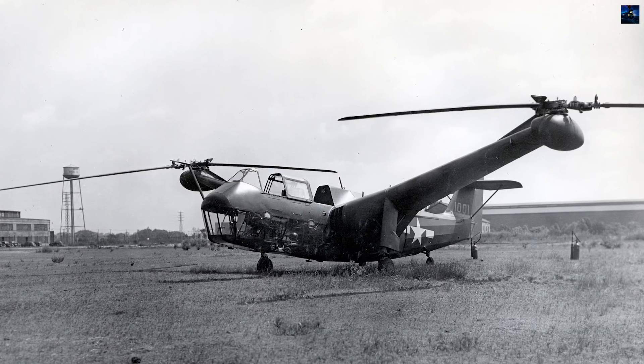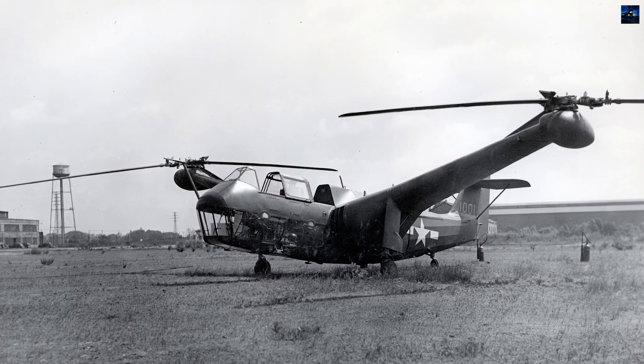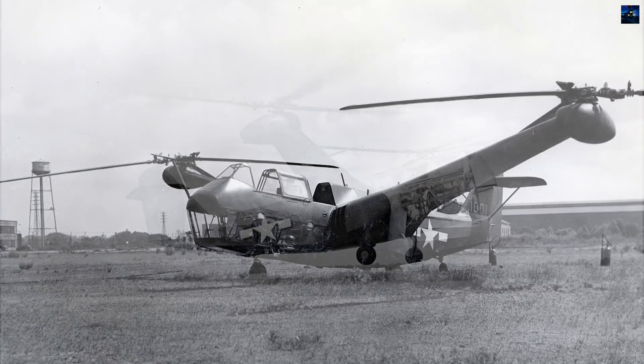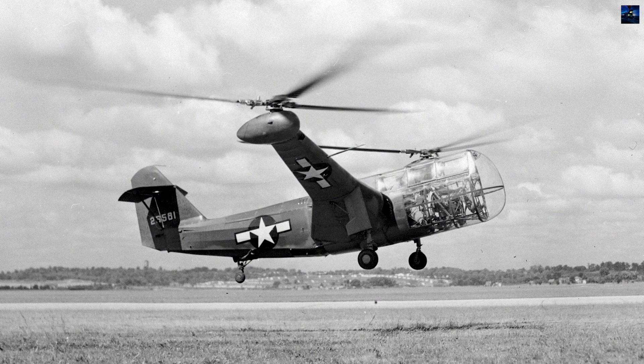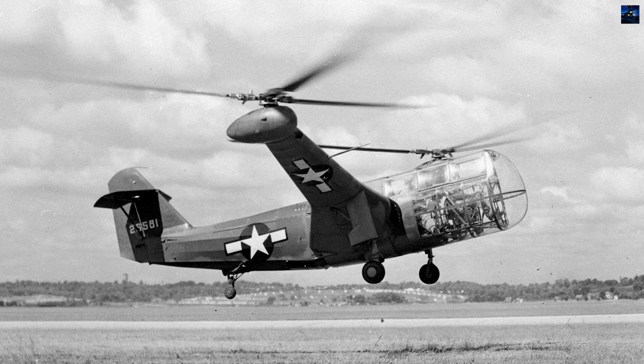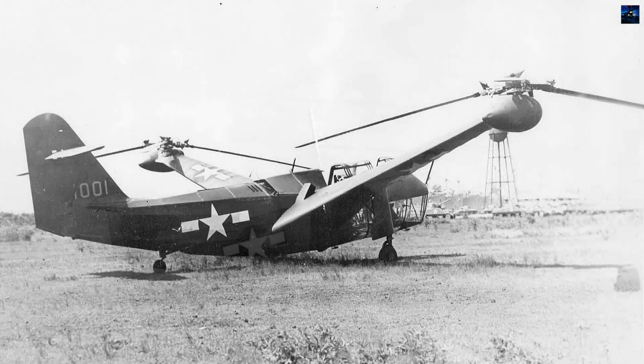The Platt-LePage XR-1 was one of the earliest American helicopters and the first with a transverse rotor configuration to be tested by the United States Army Air Forces. Its development stemmed directly from United States' interest in German rotary wing achievements during the late 1930s.